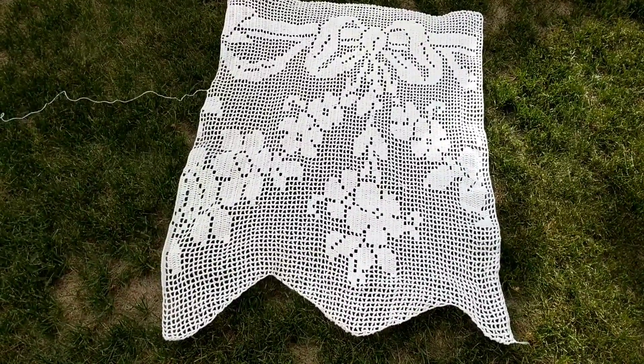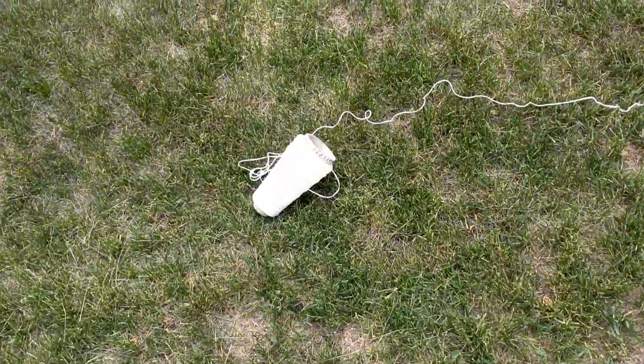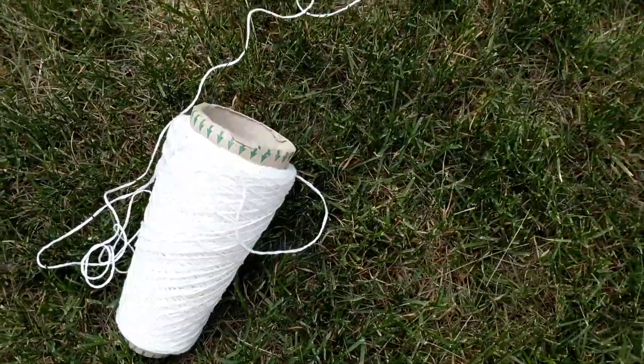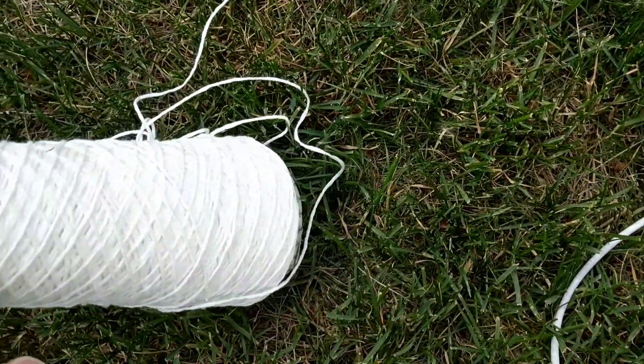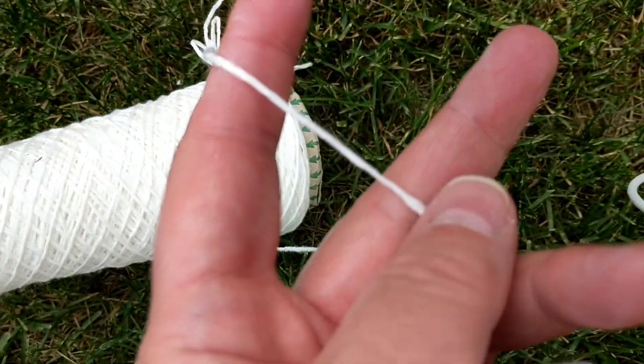This is how it looks so far. Half of the curtain and the bobbin was one pound of cotton. It's like a light four weight, heavy three weight.